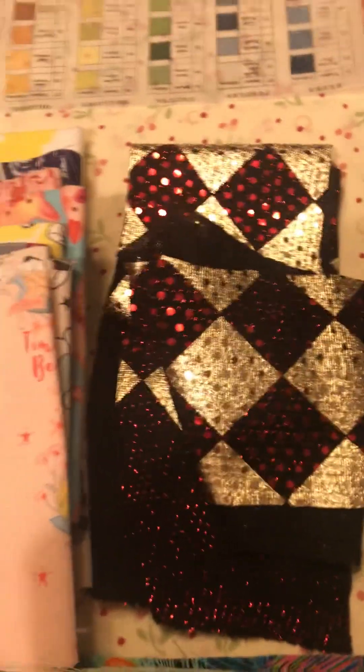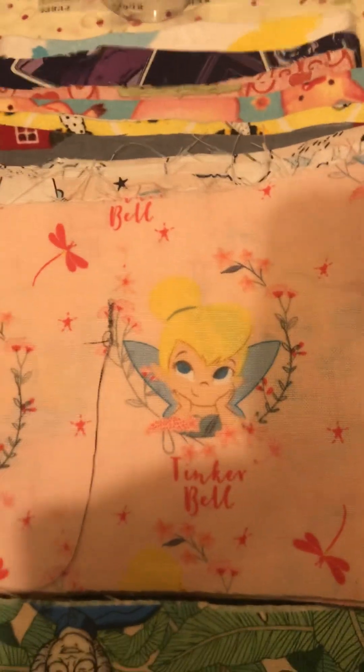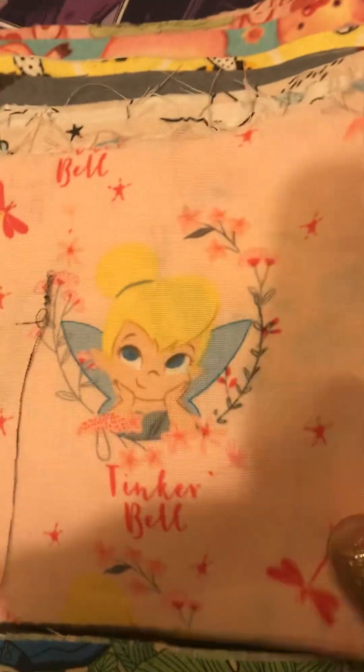So the next fabric pieces I got - Miss Tinkerbell for the fairy journal.